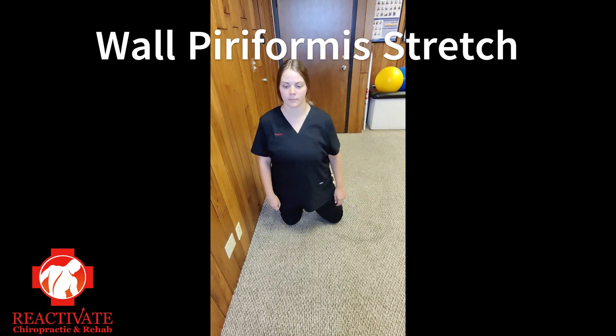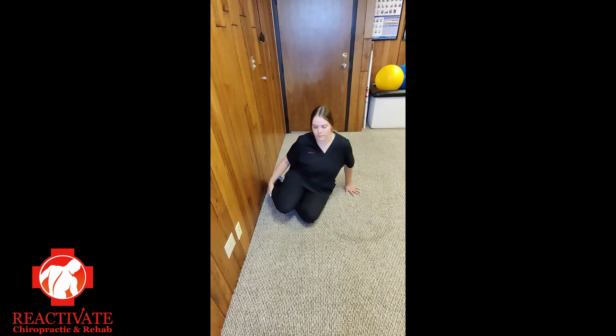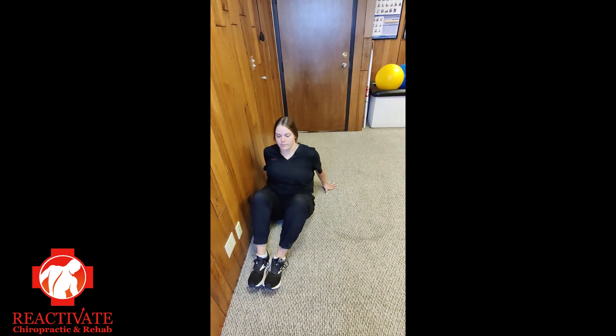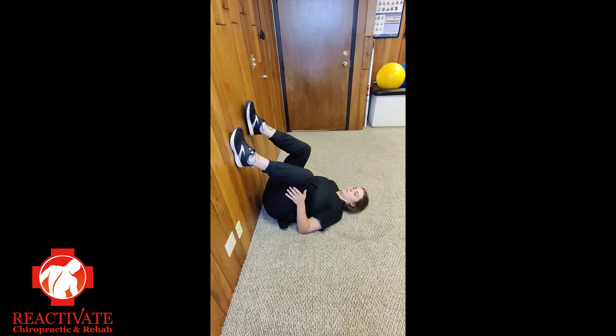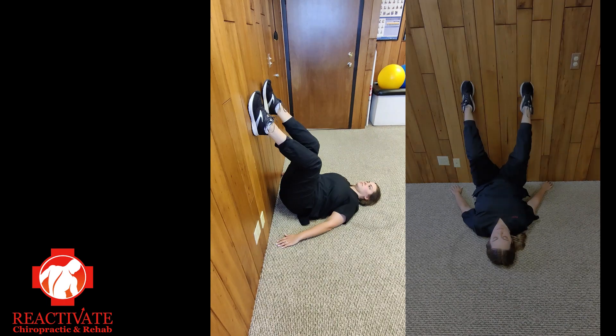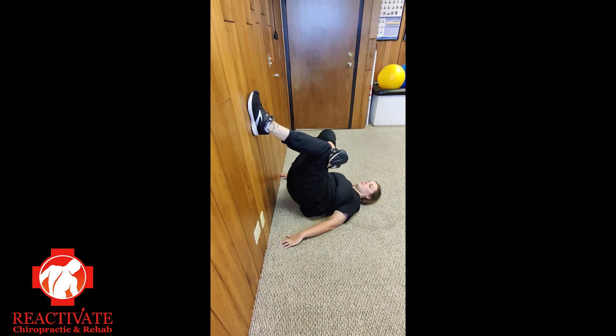Another alternative stretch for the piriformis is done against a wall. Scoot as close to the wall as you can, then roll, placing your feet up on the wall. Walk your feet up the wall so that your knees are only slightly bent. Place the right foot on the left knee. Lower your hips to the ground and hold this position.